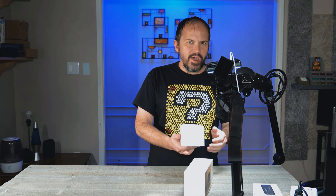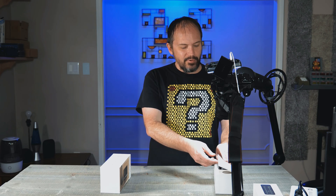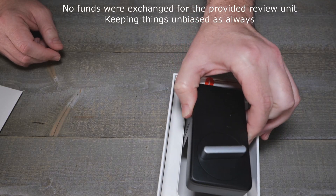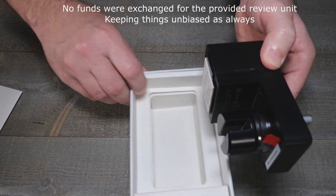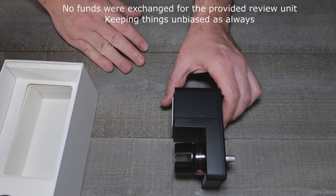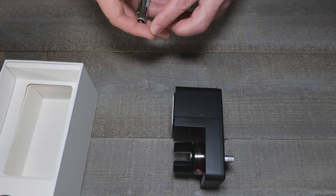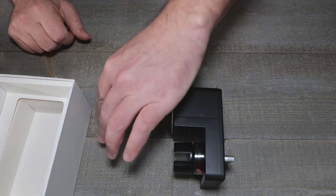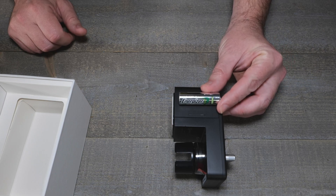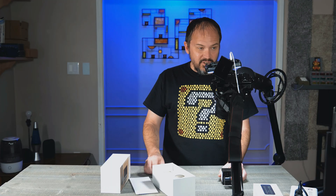They do have a silver model now, but I don't think they have a white model for the crowd that likes all-white products. This one is a rather large black-looking lock. A good size reference is a double-A battery - everyone knows what that size is. It sticks pretty far off the wall just due to the way the whole thing mounts up.